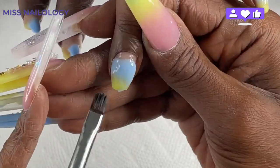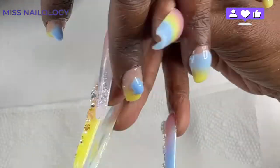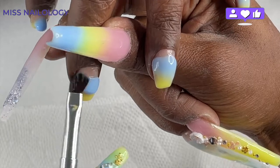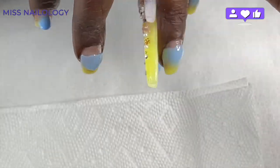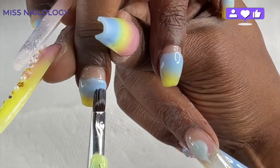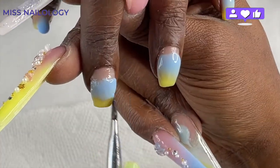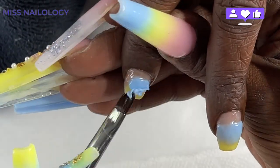I'm blending that blue color down over the yellow, while also making sure that the poly gel on the natural nail plate is nice and flush and doesn't have a heavy line of demarcation, so that when I go in with the top color, there won't be a heavy line there.